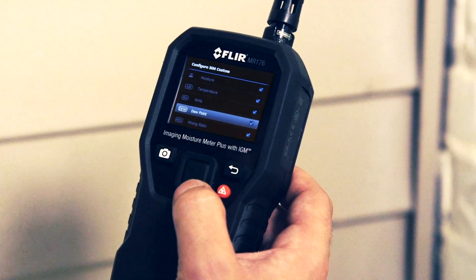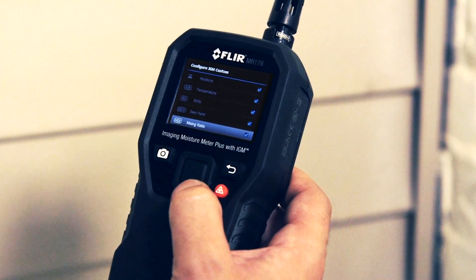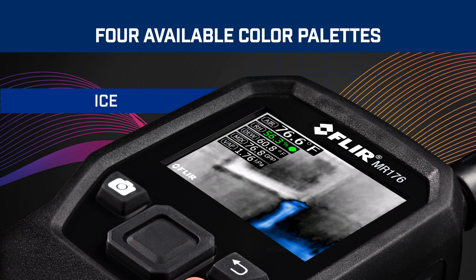And troubleshoot fast. Choose the measurements you want to pin to your images, and select from four color palettes for easier viewing.